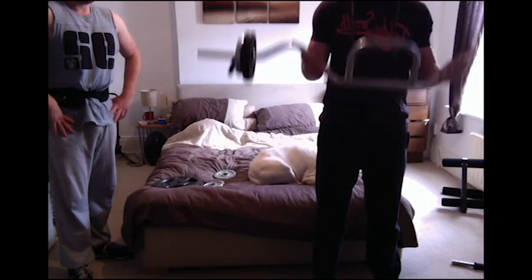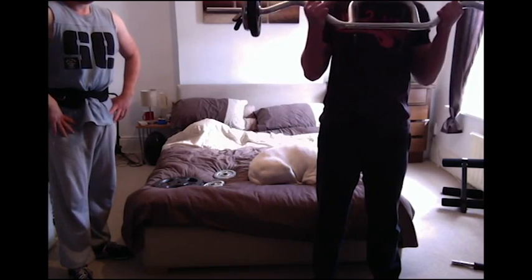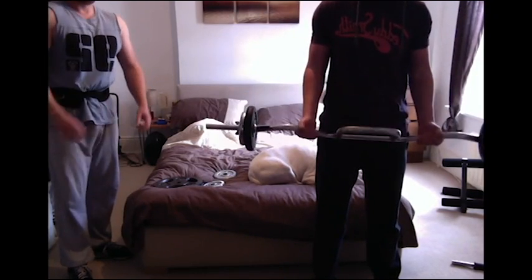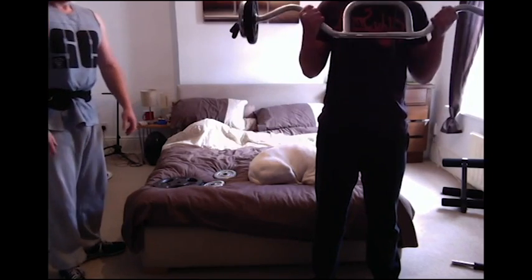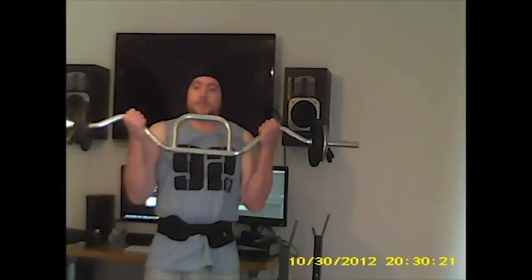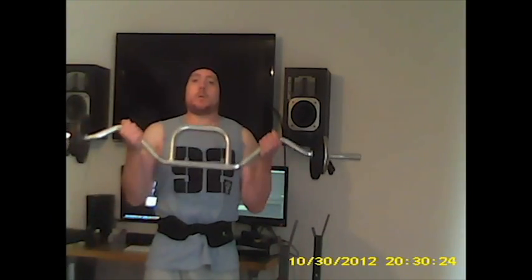On biceps we've got a nice EZ bar bicep curl. We did three exercises, three sets each, not including warm-up sets. Again we're pyramiding up, trying to keep the form as good as we can — elbows in, back straight. I've put a weight belt on here because, as I mentioned in my video a few days ago, I did snap my back up putting some stuff in my car. So for this exercise I thought it was a wise thing — safety first. My back's still a little bit sore.